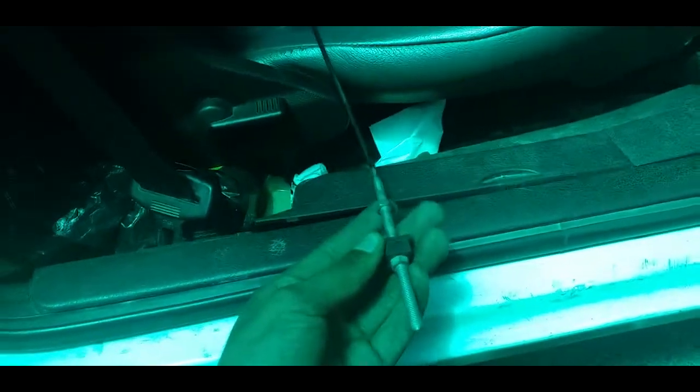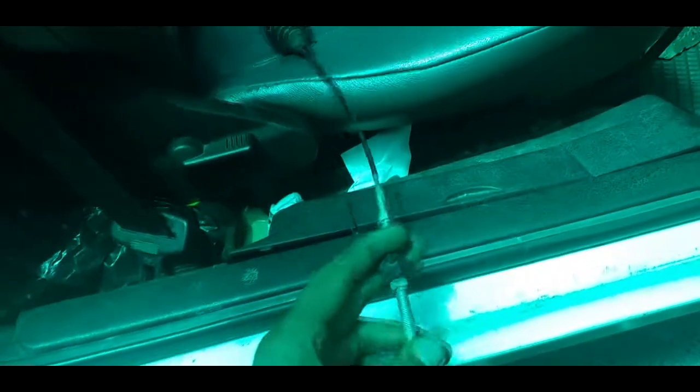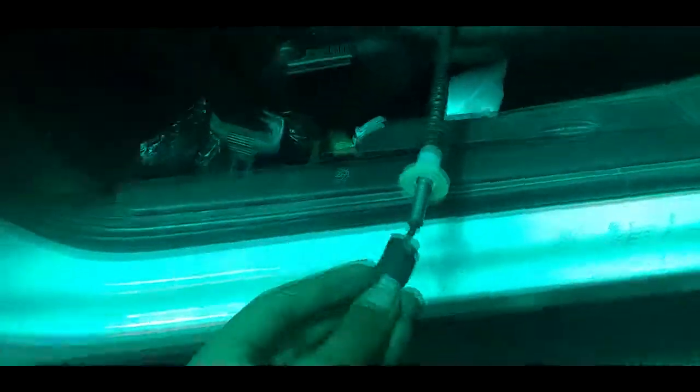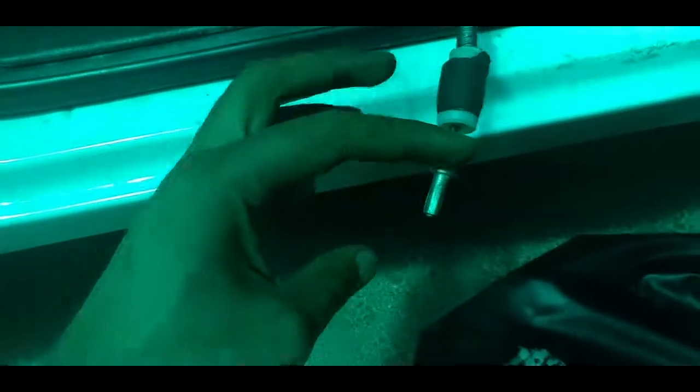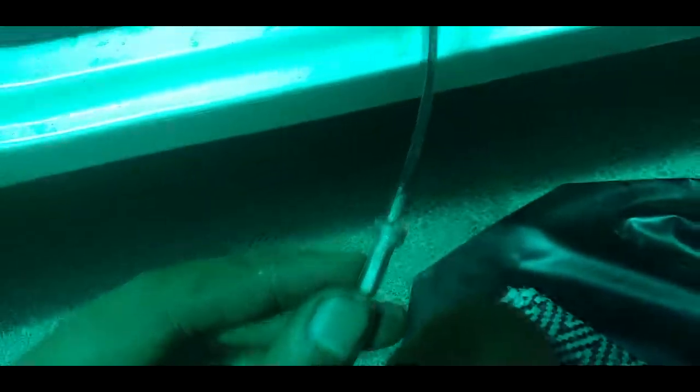You'll see there are two ends. That's the end that goes onto the clutch arm, and this is the one that goes into the engine. You'll look at this end — this end has a little piece at the end here like this. So this part clips onto...